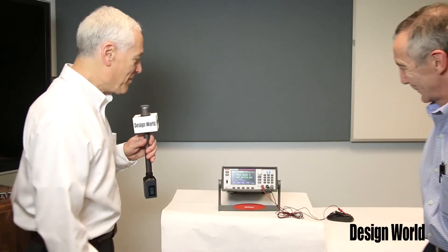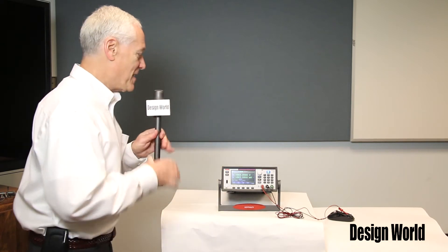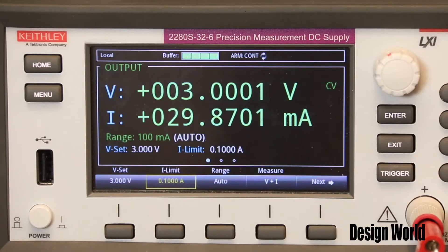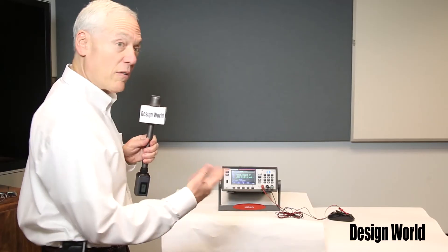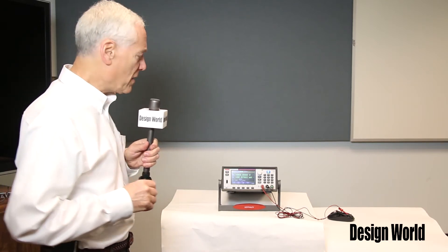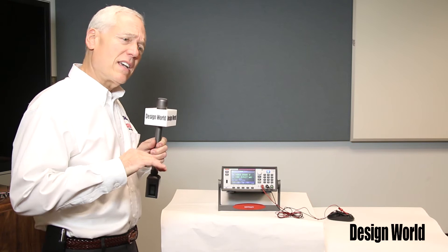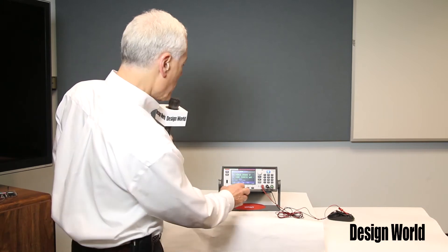Bob, we've got a little demo hooked up here for the power supply. Can you please take us through it? Sure. I'm actually going to be making some measurements on a wireless mouse. Right now the mouse operates off 2½ fold batteries, so the supply is outputting 3 volts. You can see the current's bouncing around quite a bit, although it's quite low. The mouse is in its standby mode, although it's kind of looking for its receiver. The current's bouncing around, and we're concerned about what's the average standby current. So let me show you what's actually occurring.